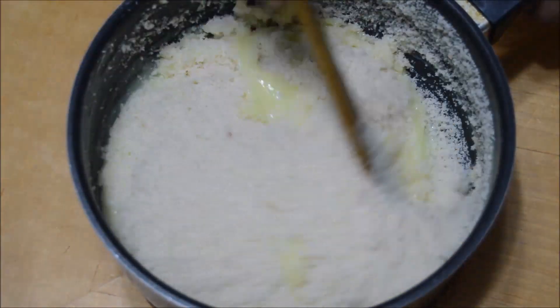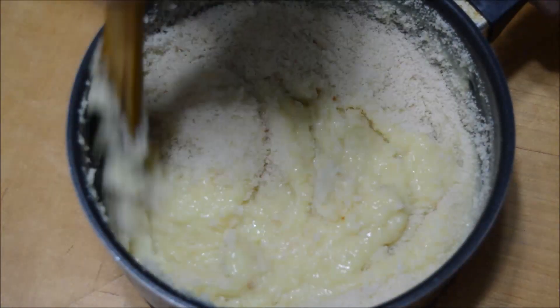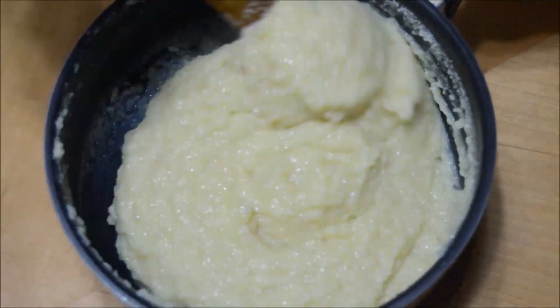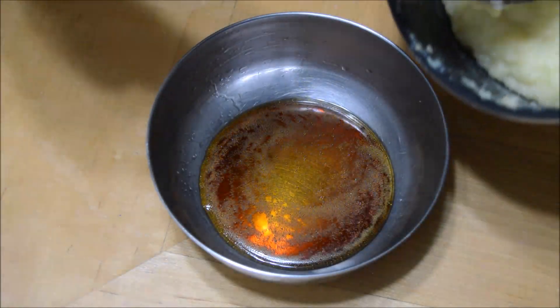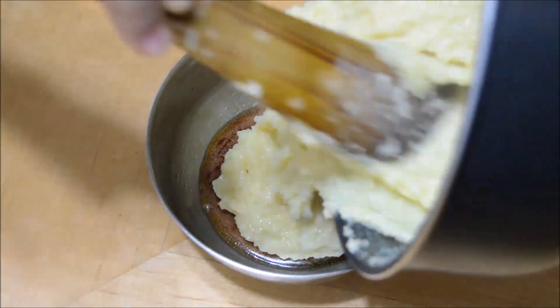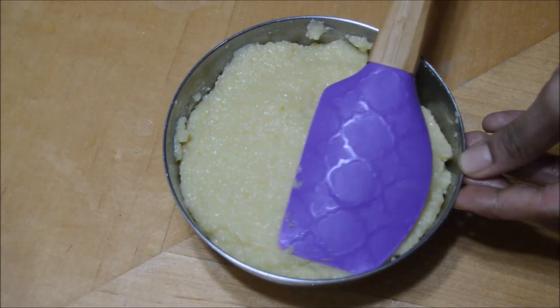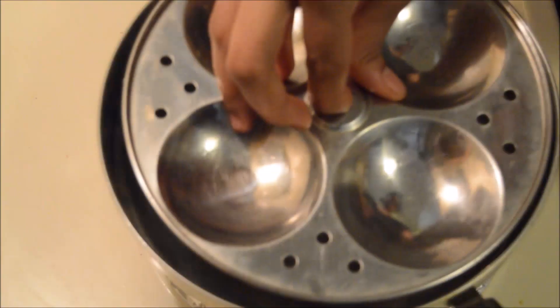Add the bread in batches and mix them well. At this stage you can also add a few dry fruits of your choice. Pour the custard mixture carefully into the bowl — do not fill it to the end. Even the top layer and now we are going to steam cook this.